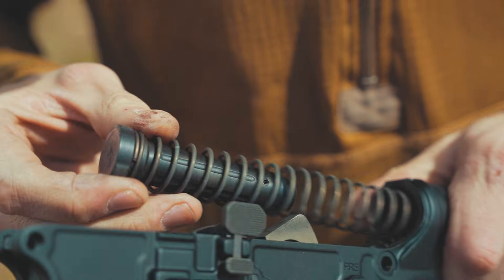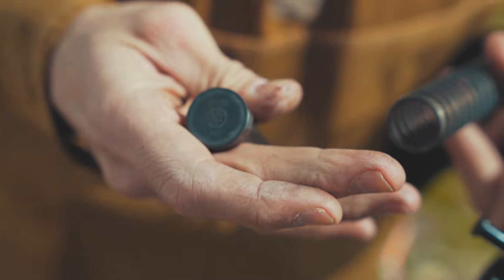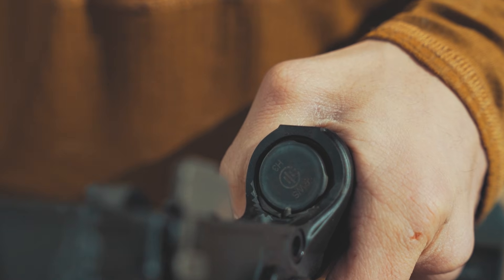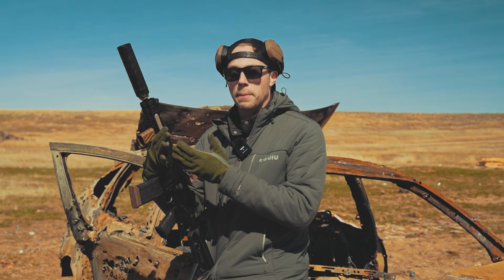All of our uppers are tuned to run with a carbine spring and an H2 buffer weighing around 4.5 ounces. If you're experiencing issues, ensure you're using the correct buffer setup. And that's it — that's how you run your PWS MK109 upper.